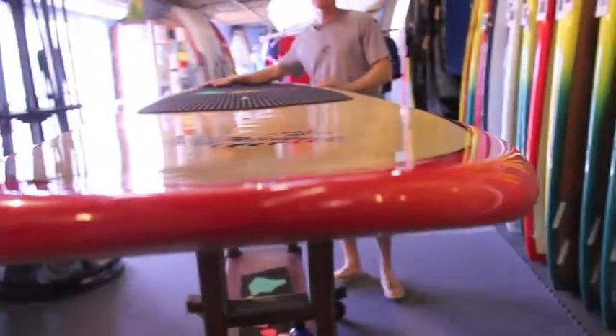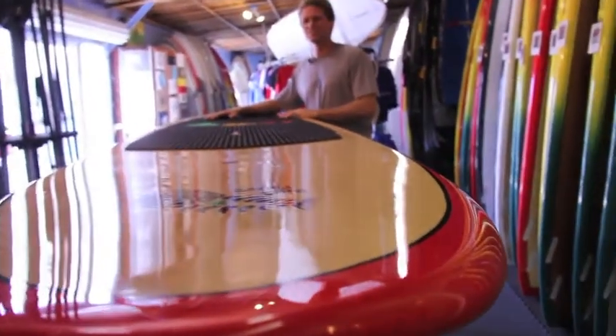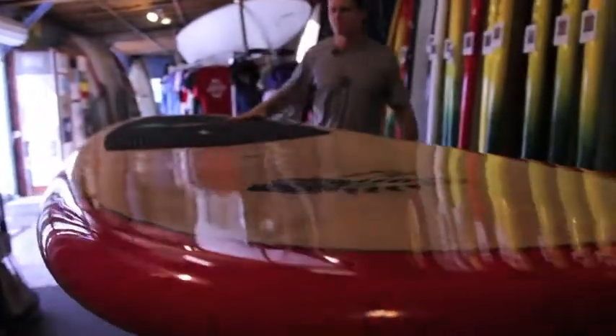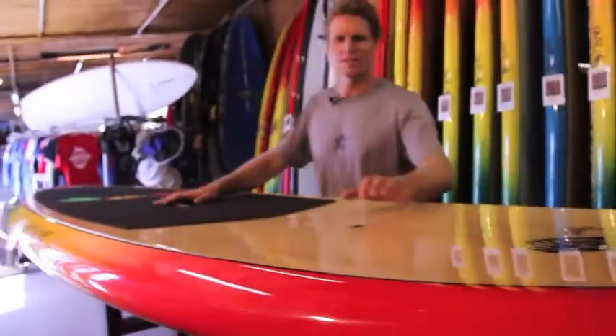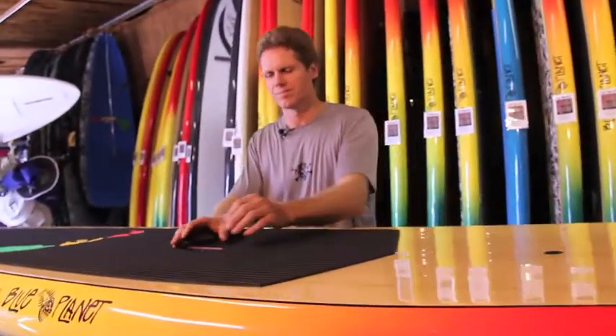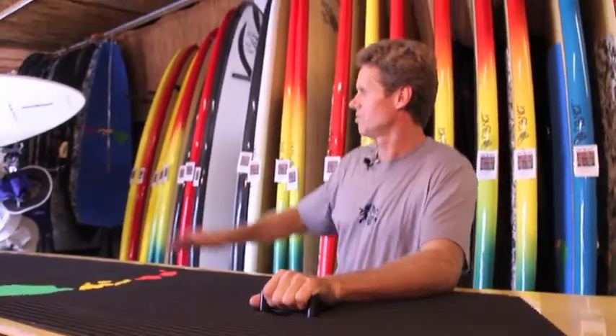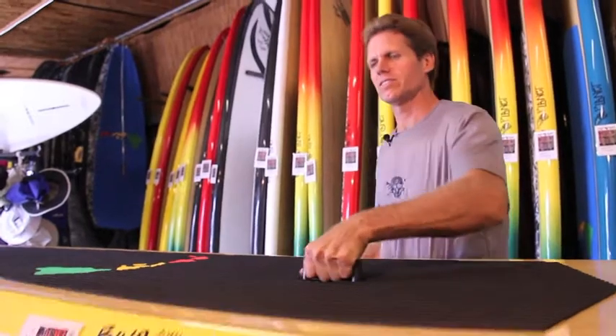So if you need a nice stable platform that's easy to surf, that 11'4" x 36" x 4.5 is definitely a good choice. It comes with a two-way vent plug that lets the board breathe, has a lift sub handle which makes this thing really easy to carry, and two leash plugs in the tail. Let's turn it over and look at the bottom.